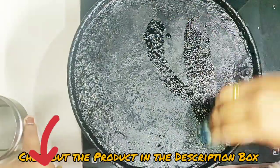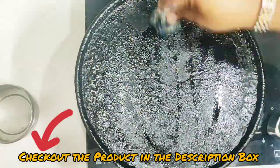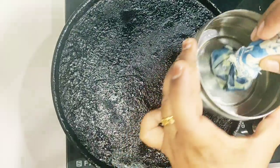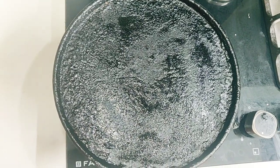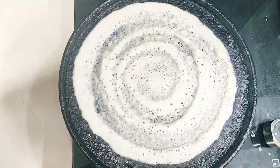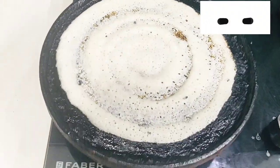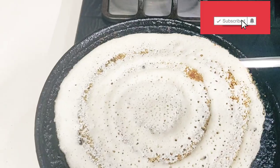There might be many other methods of making a potley, but this is my method and it works well for me. I hope this works well for you too. This potley can be used for a couple of months. I hope this video was helpful. Thank you for watching — please subscribe and hit the bell icon. Take care, bye!